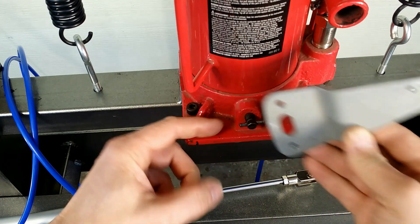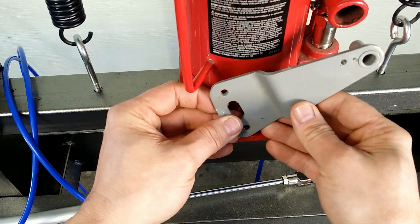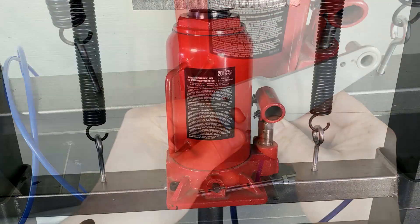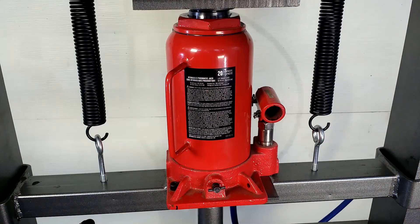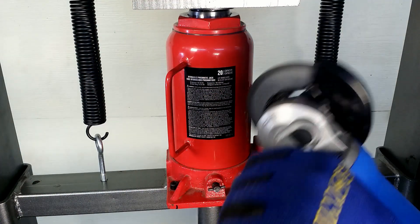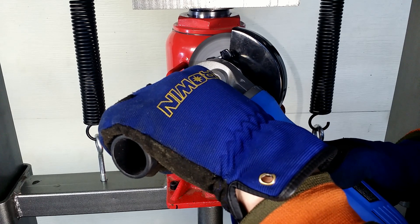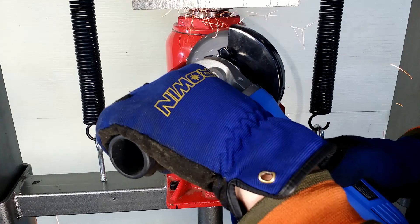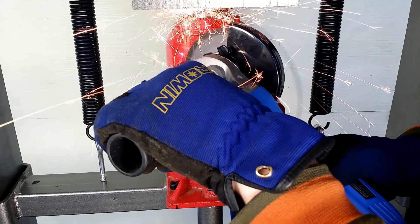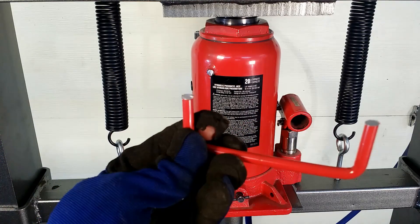It is already bent in a way that will not hit the bottle jack. The valve is not sitting straight — it leans on the jack. I will also need to remove this handle. Let's make some sparks. And the handle is removed.